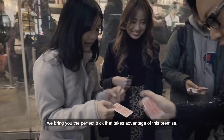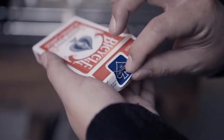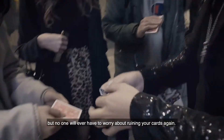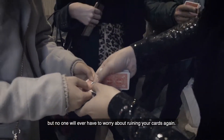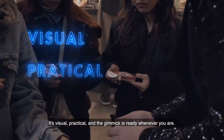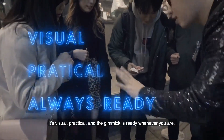From our friend Shahrul Nizar in Malaysia, we bring you the perfect trick that takes advantage of this premise. Not only can you make a card unique during your performance, but no one will have to worry about ruining your cards again. It's visual, practical, and the gimmick is ready whenever you are.